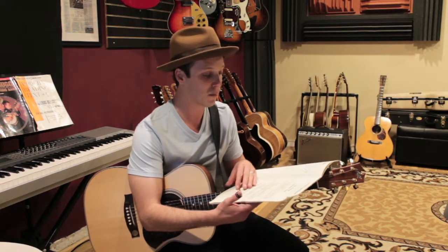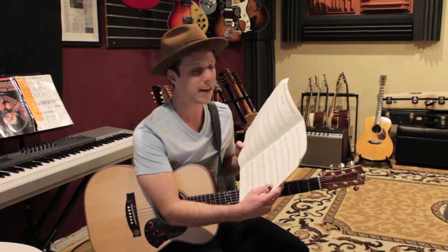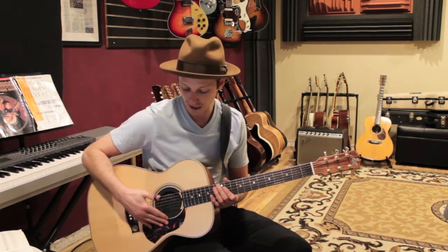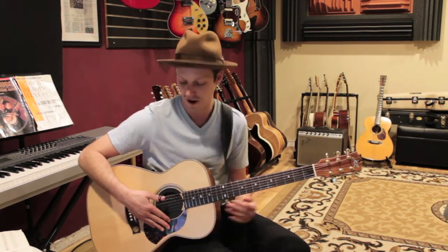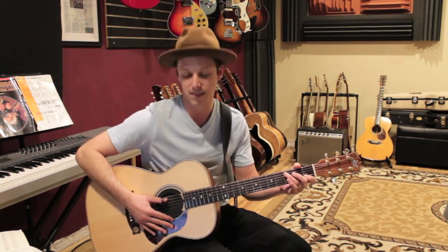One of the first exercises is called Tom's Thumb. The idea is that when Tommy teaches students — I've seen this in interviews — he would literally duct tape his students' fingers down to the face of the guitar so they would only use their thumb, getting that alternating bass happening.